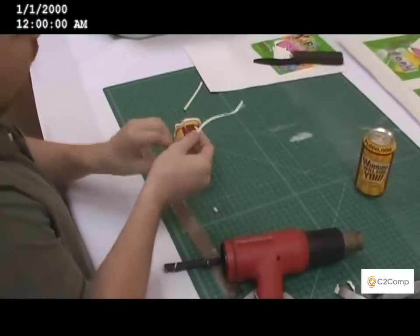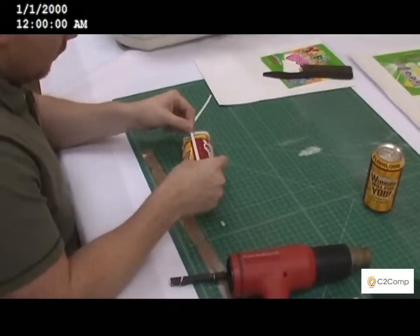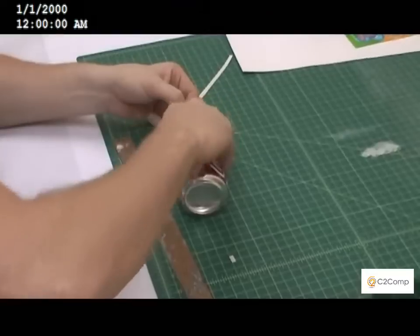Before we actually shrink the can, we take the other half of the double sided tape that we trimmed and we'll place it over the seam to protect it from splitting while we shrink it.